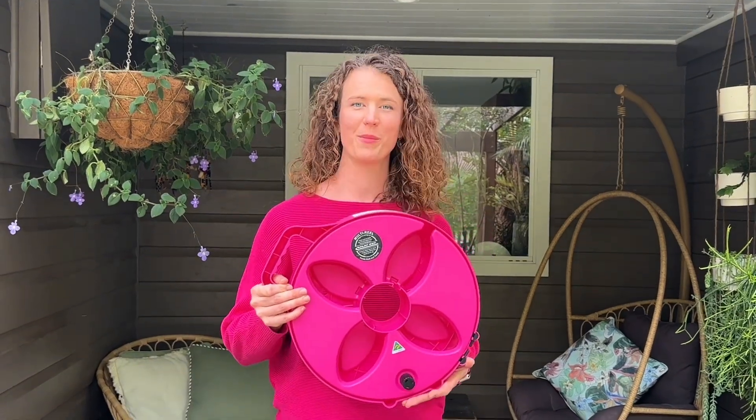Meet the latest in tantalising tidiness, the brand new hot pink Multi-Reel by FlatOut.